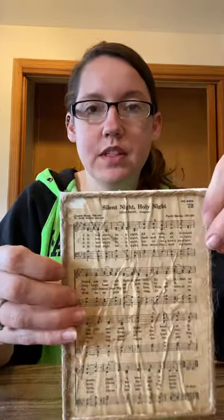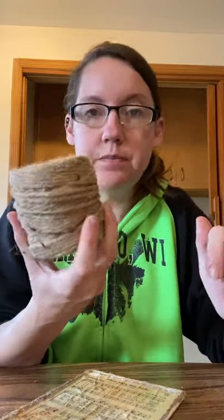Anyway, whatever — I'm gonna put a border on it so who cares. I have this twine I got from Walmart, it's like six bucks. I use twine for a lot of things — I use it to hang a lot of my signs that I make. So I just hot glued it around the outside as a border.